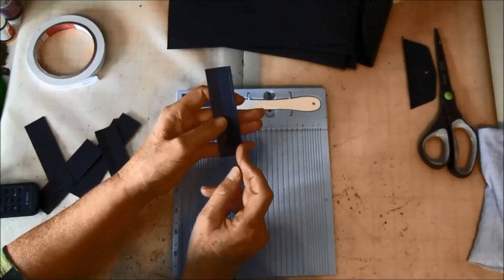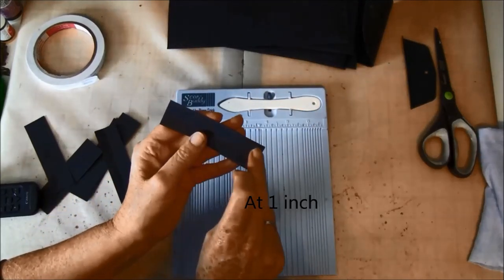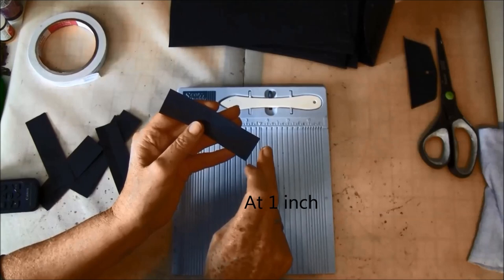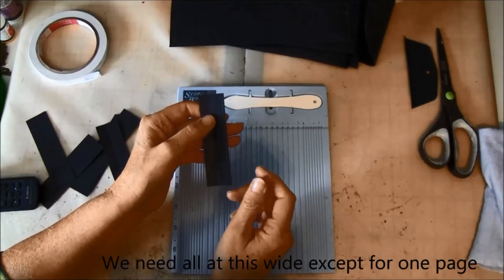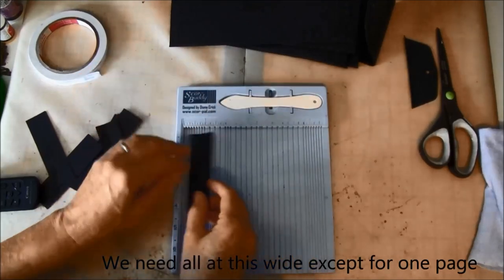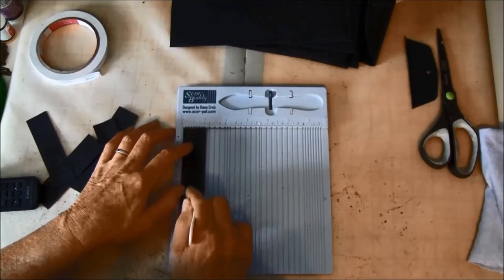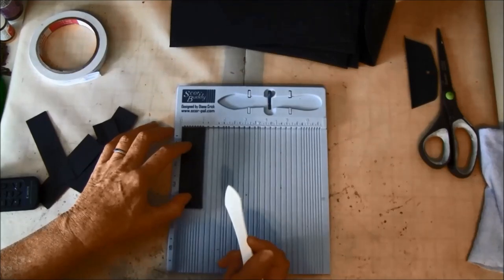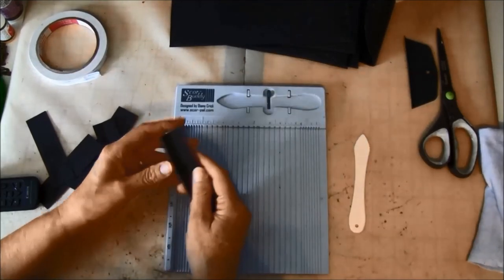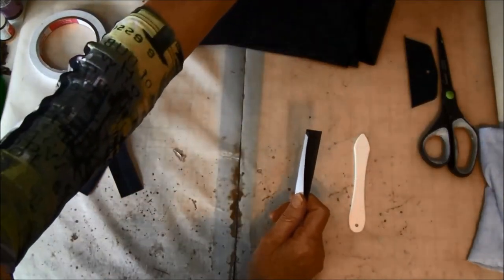We don't know yet how much the album will build up, so I drew a line so I know where to cut it. If you watch all the tutorials first you will see how much we need. We are going to score at a half inch, which leaves five eighths of an inch — so we may cut it to one inch. We'll see, and then we can start attaching this to the envelope.